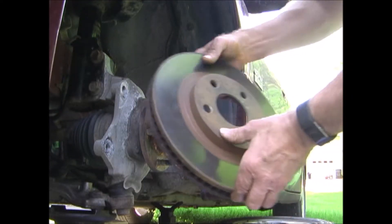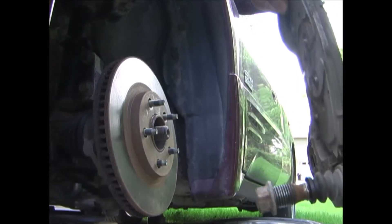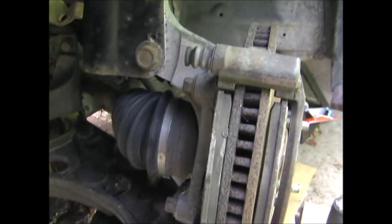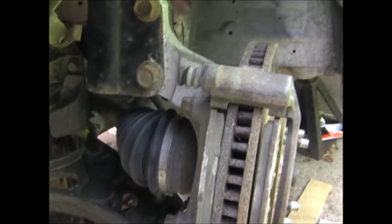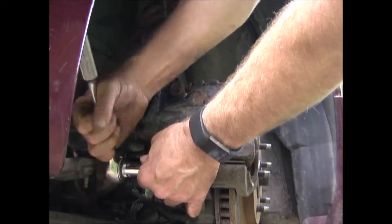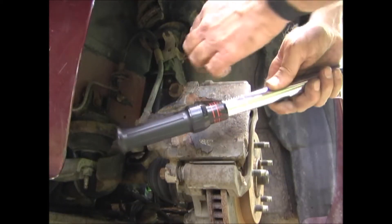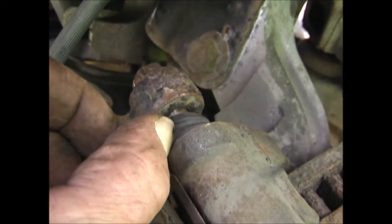Now the rotor goes on and then next will be the brakes. Once you have the caliper bracket installed, tighten these two bolts to 137 foot-pounds. Next I've put the brake caliper back on — tighten these two bolts, and they get torqued to 38 foot-pounds. Then you want to check and make sure that the dust boots are covering the bolts.